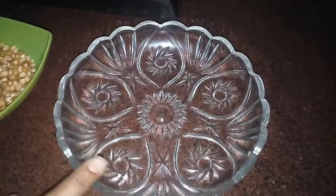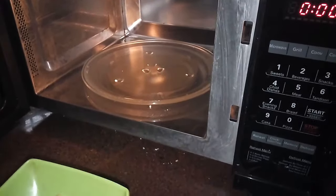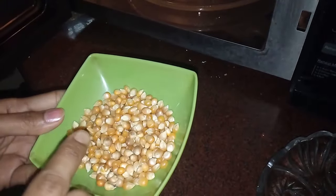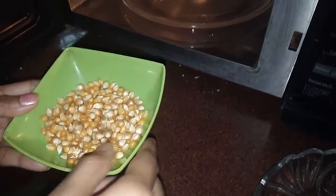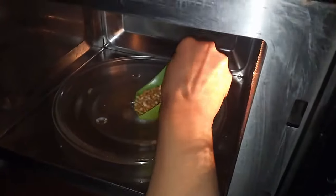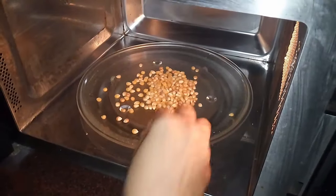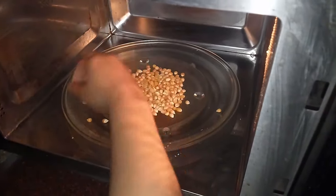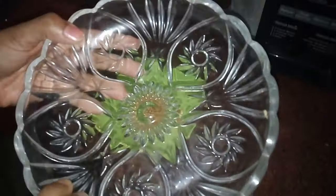We also need a microwave-safe bowl. If you are mixing butter, you need to preheat the butter and then mix it in with the corn. Otherwise, you can just pour the corn into the microwave-safe bowl.